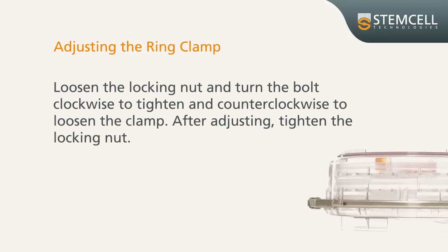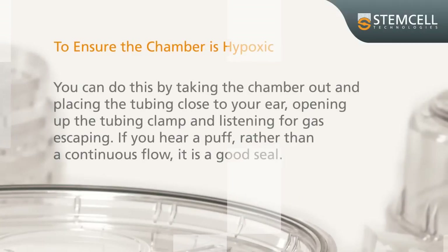To adjust the ring clamp if the chamber fails to seal, loosen the locking nut and turn the bolt clockwise to tighten and counterclockwise to loosen the clamp. After adjusting, tighten the locking nut. You can check the seal by taking the chamber out and placing the tubing close to your ear, opening the tubing clamp, and listening for gas escaping.